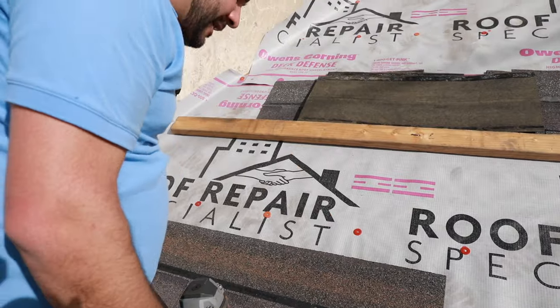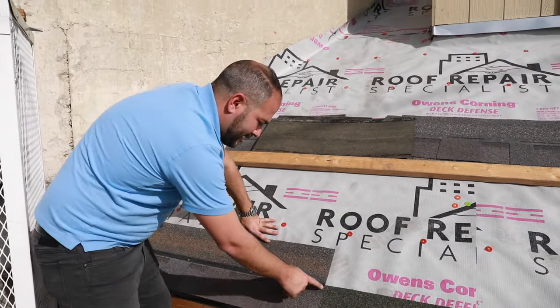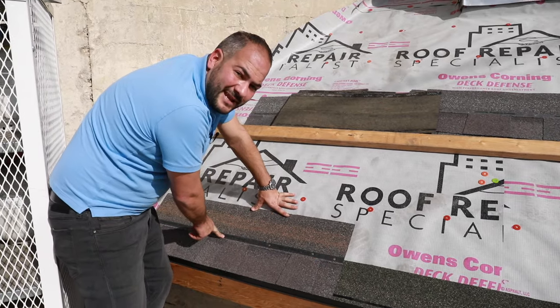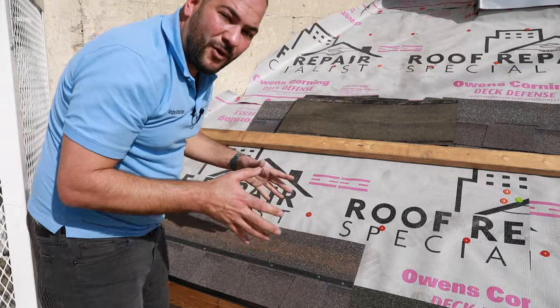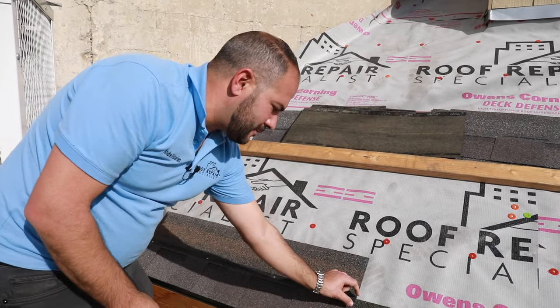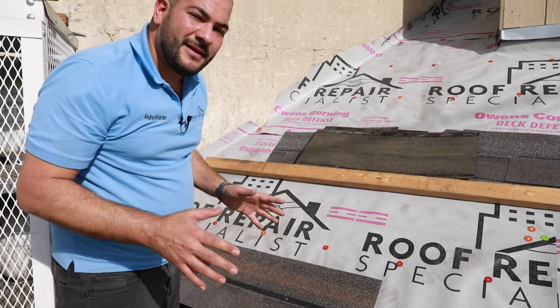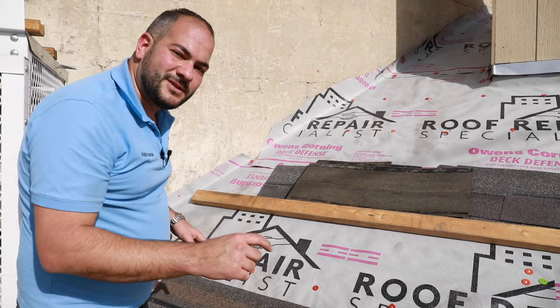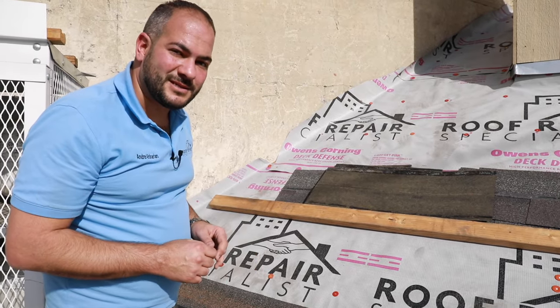We're installing Owens Corning shingles and we really like them because they have the SureNail strip. You can see it's a fiberglass matting on top of the shingle, which gives you good hold and, most importantly, tells you where to nail. You shouldn't be nailing anywhere else besides the nail zone. Each shingle is a little bit different — whether it's OC or GAF, every manufacturer has a different nailing zone — so please make sure to look at the proper installation instructions for the shingle you're installing.